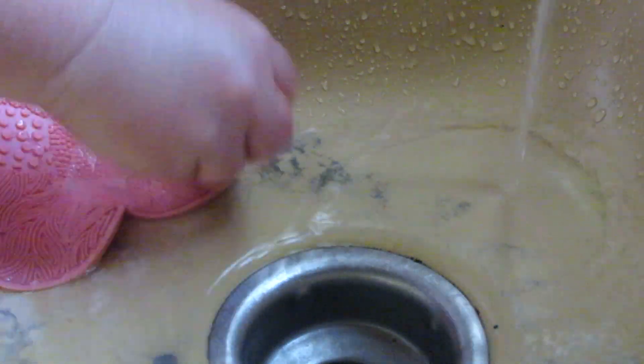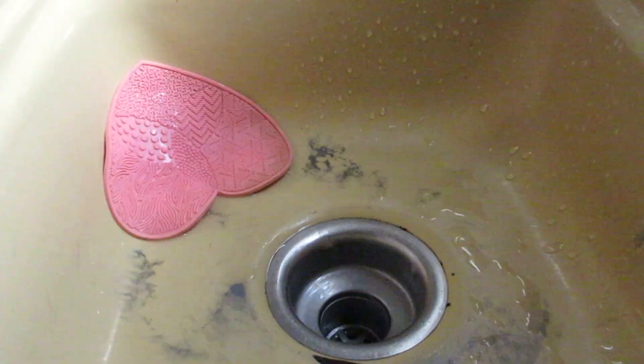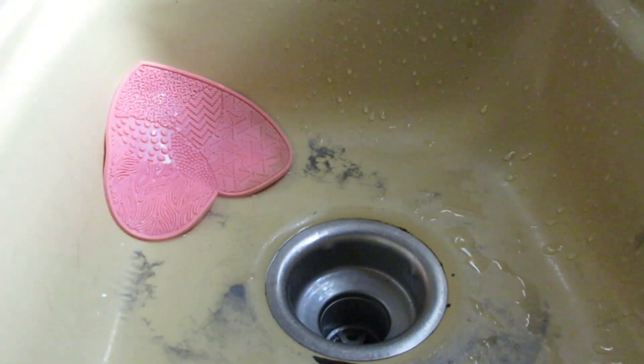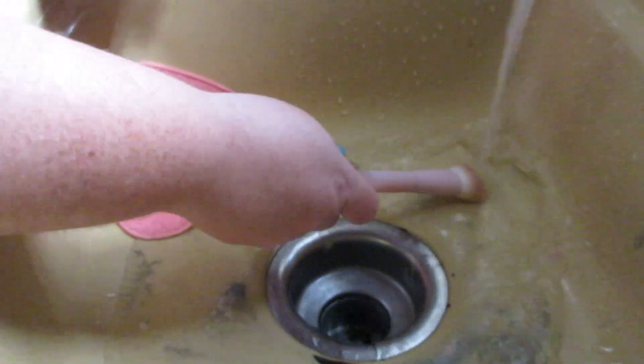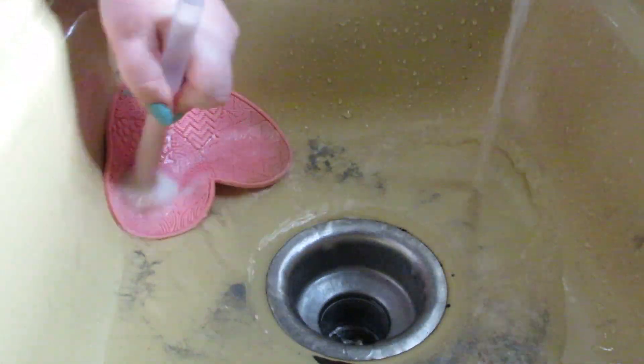I did speed this up quite a bit because I'm just doing a lot of scrubbing and squeezing out water, but this is a reminder that you need to wash your makeup brushes and sponges. Keep those clean — the first soap I was using was a sponge soap, now I'm switching over to the brush soap. If you do not clean your makeup brushes you could potentially get a really nasty infection in your eye.